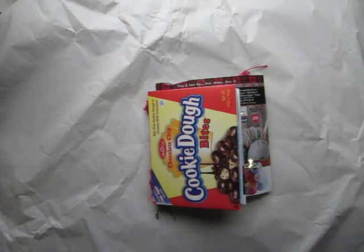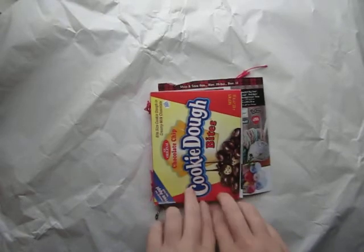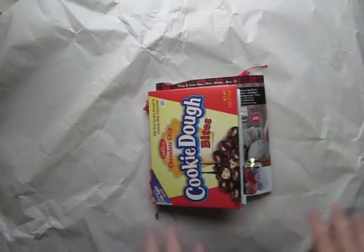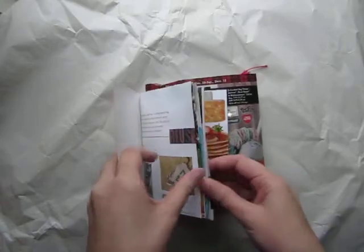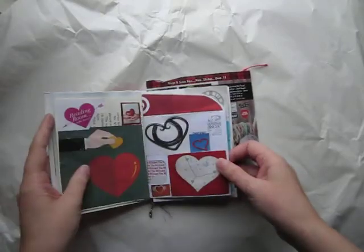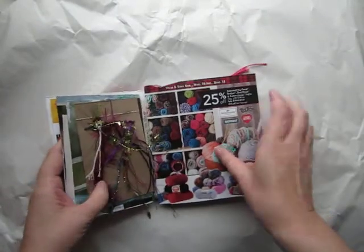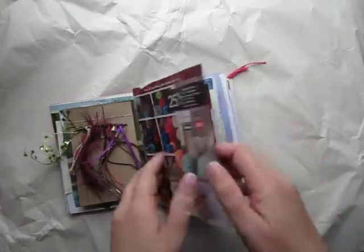I wanted to update everyone on the Scavenger Hunt book that I had started for my Thanksgiving travels. I did not get very far. I did collect a lot of things, but I didn't work a lot in the books. I did add hearts, and I put the fibers page into the book. I'm going to add a picture of some yarn on the other side.